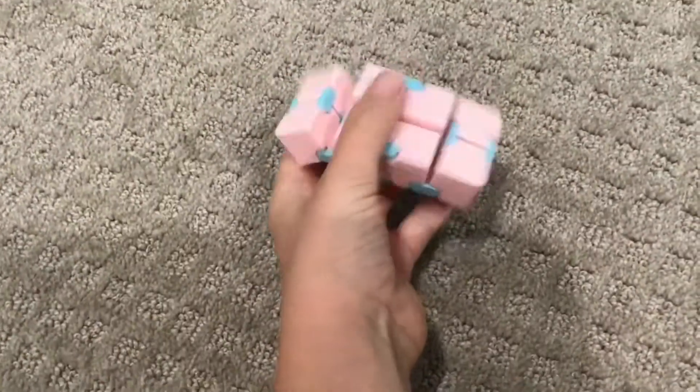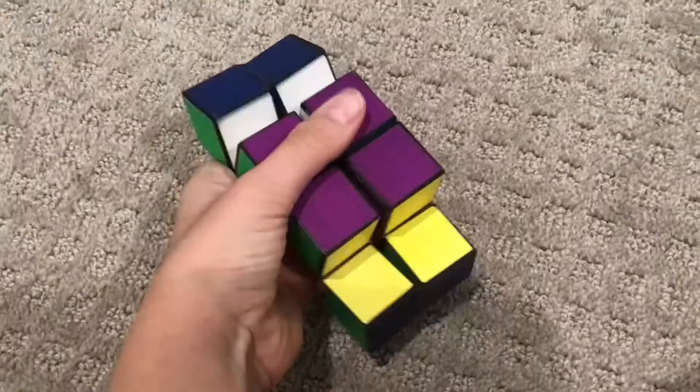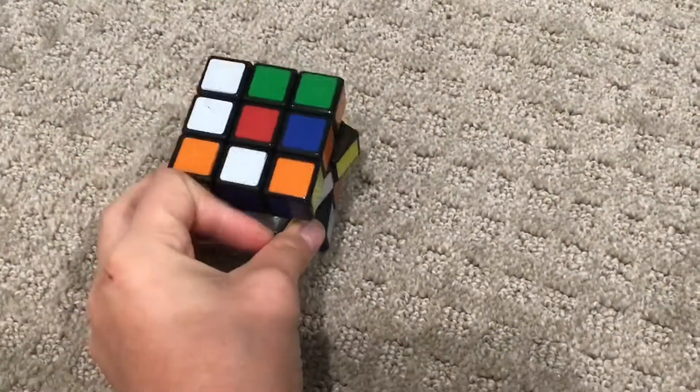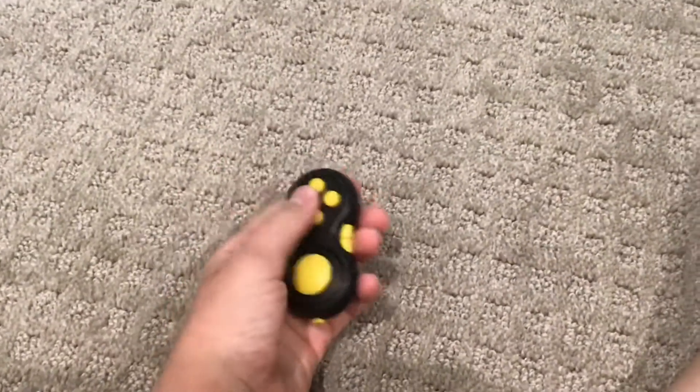Next, my pink and blue mini cube — this is really good so I'm going to do another 10. Rubik's cube — zero. My magic cube — I love this, I'm going to do a 10 out of 10. This Rubik's cube is really easy to turn so I'm going to do a 7 out of 10. Fidget pad — I love this, so 10 out of 10.